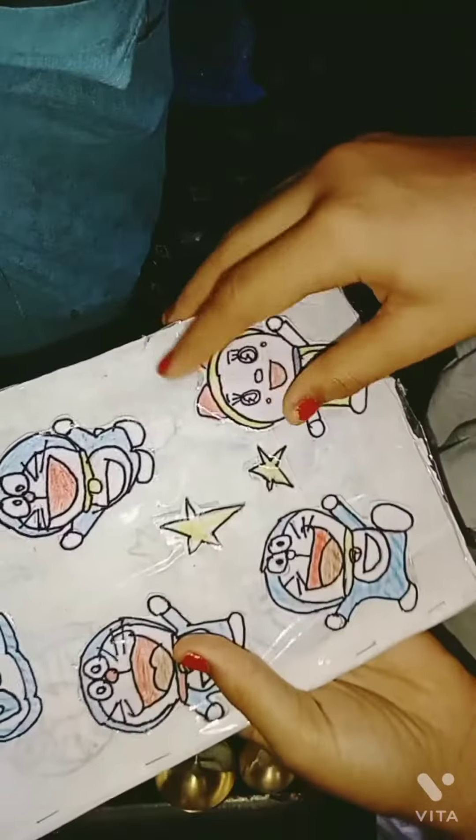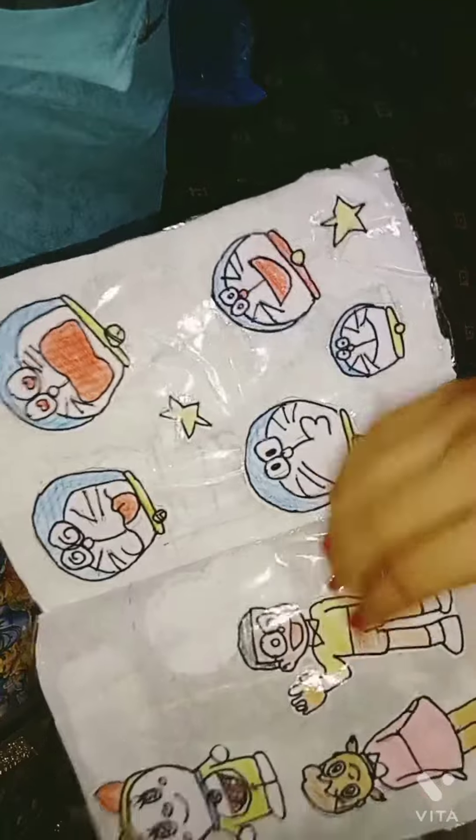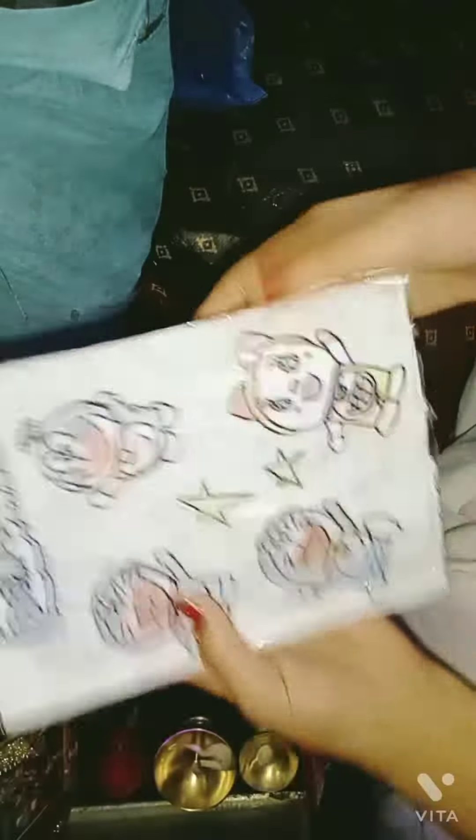One, two, three — and here is our big sticker book! I have made many of them: Doraemon, Shizuka, Gian, Suneo. I have made many of them.